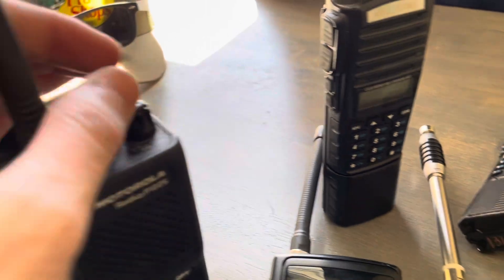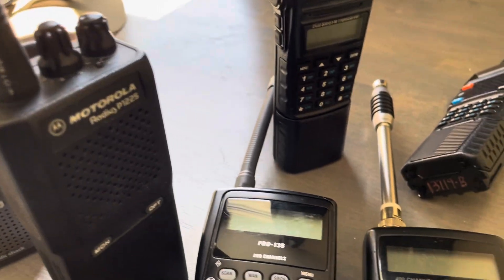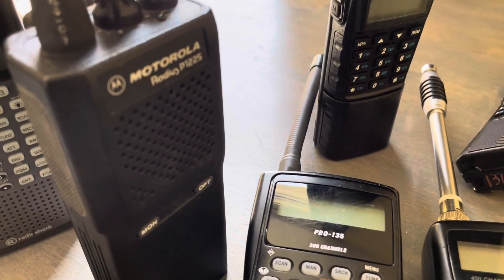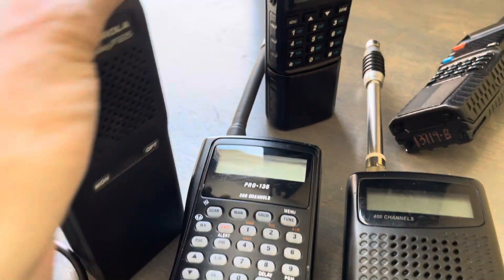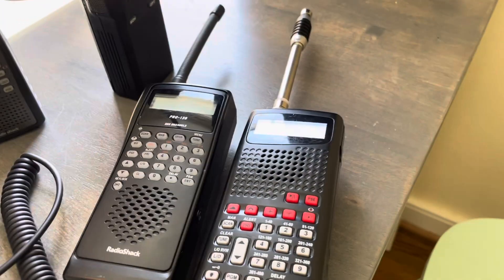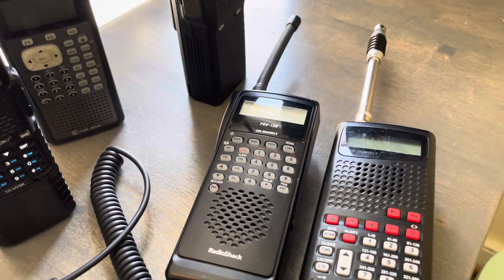Let's go back to this one. Radio check, one two three four five. These are the radios you're most likely to be using it with. Radio check, one two three four five. Hello, hello. That was the UV-5R. This is the UV-5R here. Radio check, one two. Audio check.